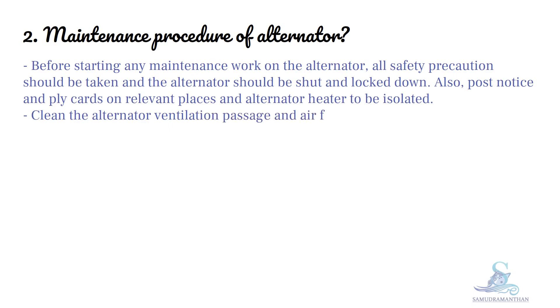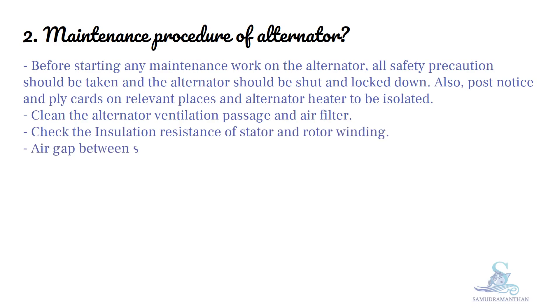Clean the alternator ventilation passage and air filter. Check the insulation resistance of stator and rotor winding. The air gap between stator and rotor is to be checked and maintained between 1.5 to 2 mm.